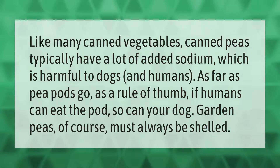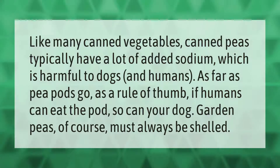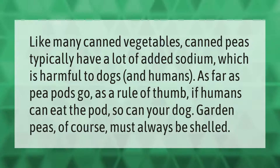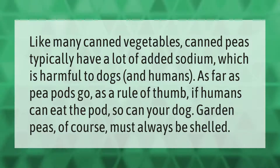Like many canned vegetables, canned peas typically have a lot of added sodium, which is harmful to dogs and humans. As far as pea pods go, as a rule of thumb, if humans can eat the pod, so can your dog. Garden peas, of course, must always be shelled.